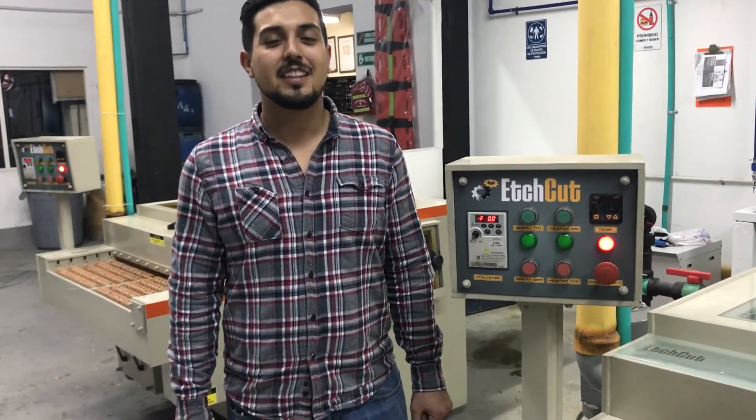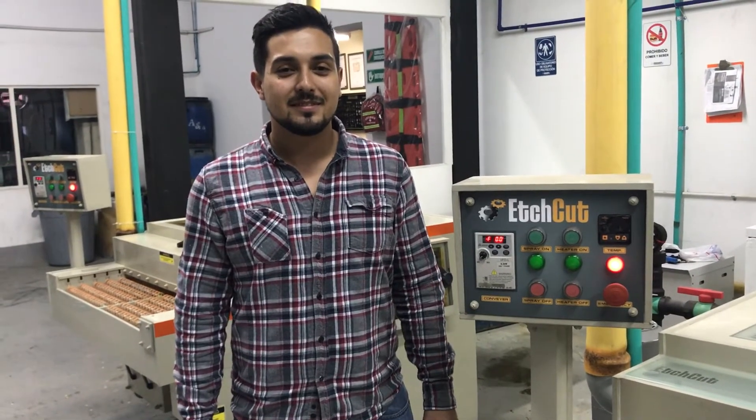Thank you so much. My best wishes with you for our venture. We really hope that our machines will help you grow your standards and produce more samples.